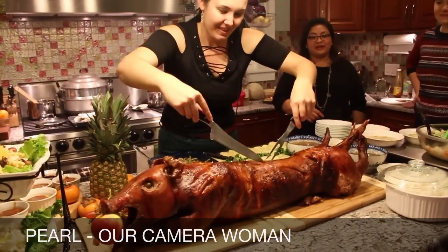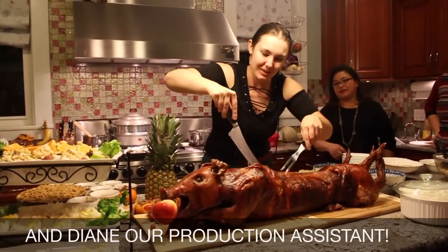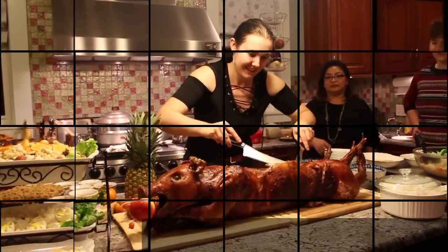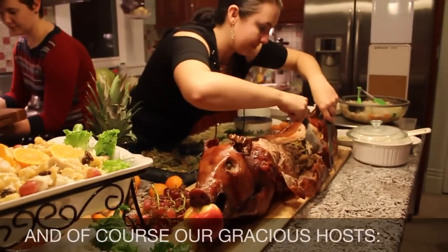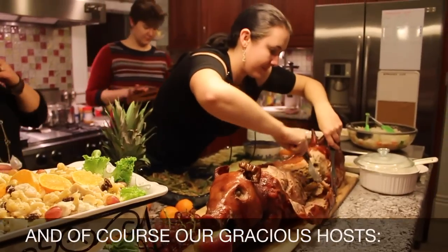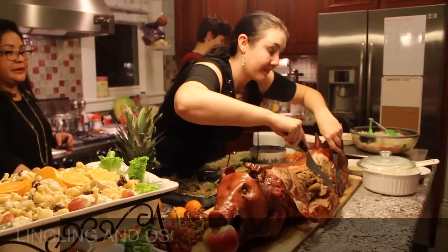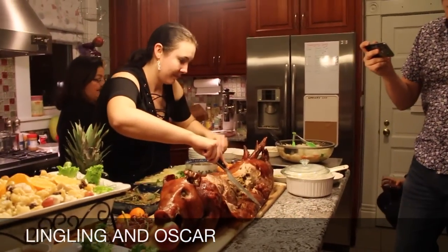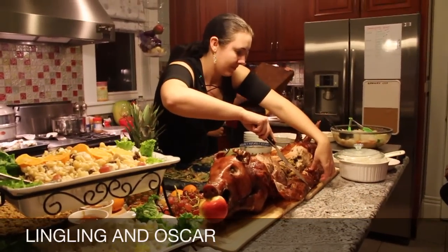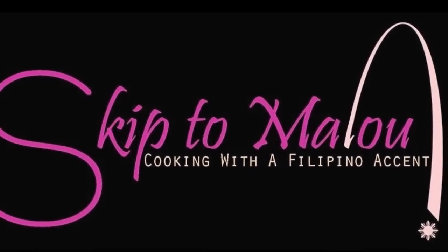Now we're going to peel that back. We have rice. There's the tender meat. Lots out there. Bye! See you next time. Good night!